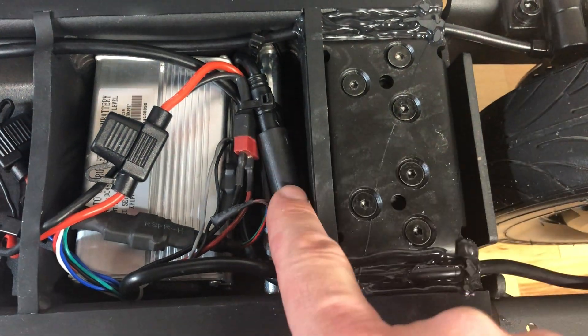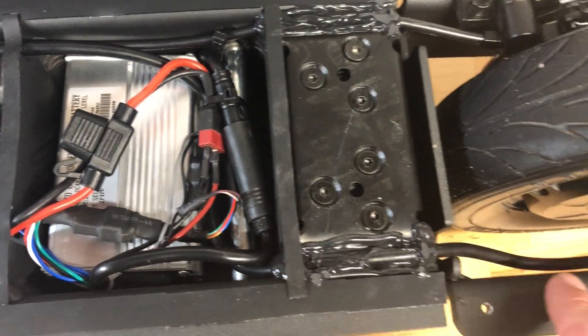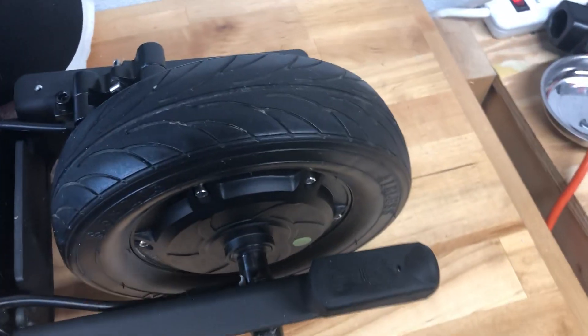From the controller it comes out here — looks like there's a connector — and then it goes out to the hub motor on the rear wheel.